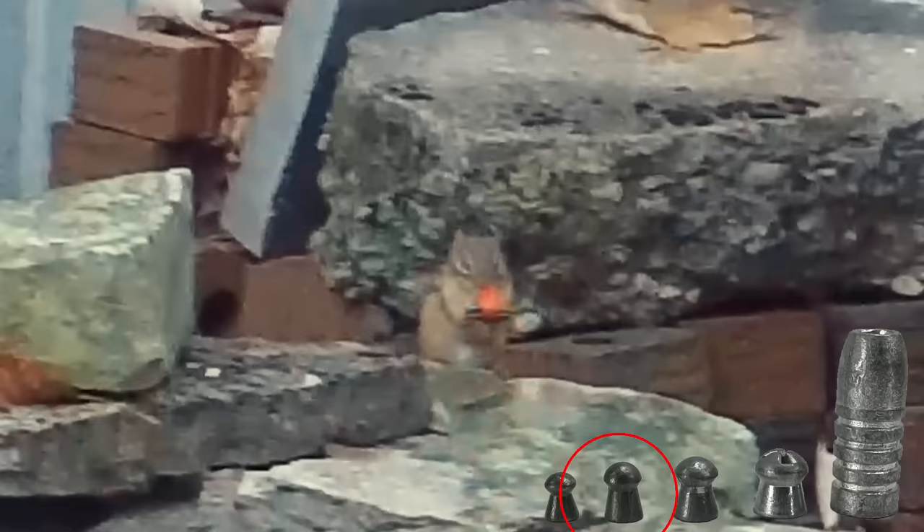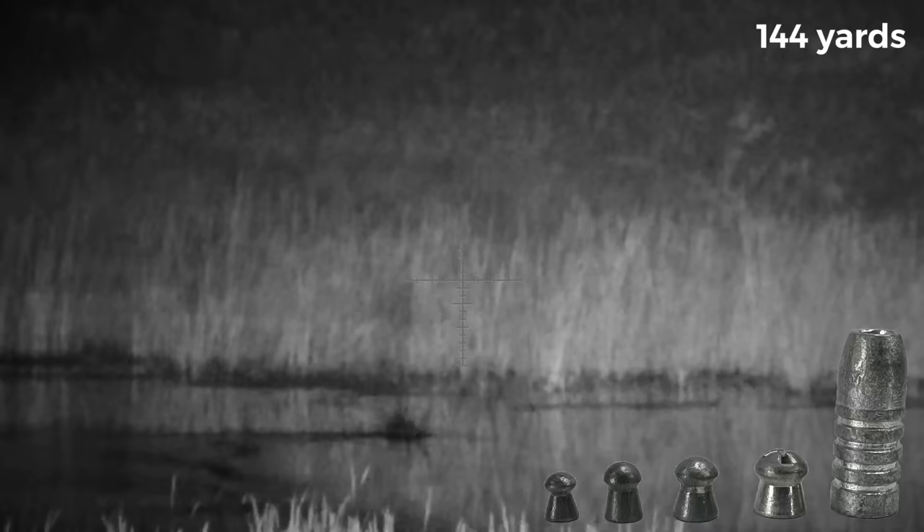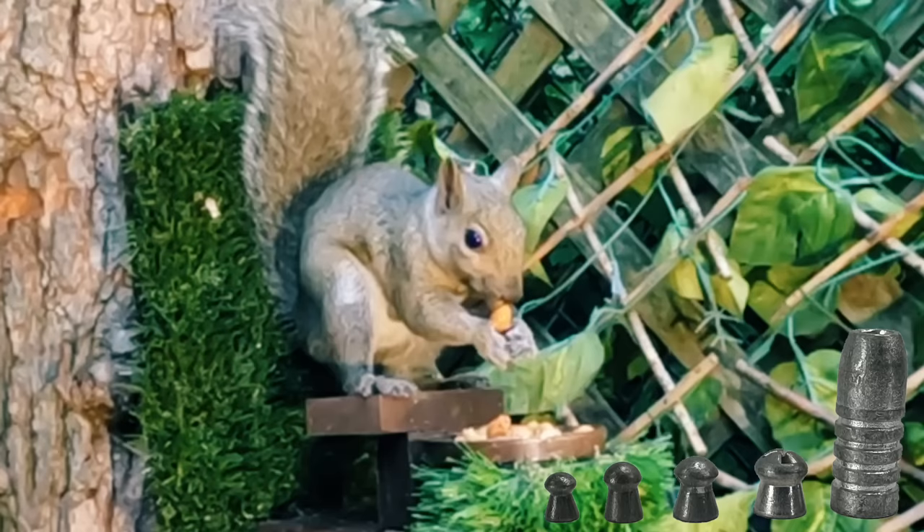Over the years I've used all the calibers — from .177 on rats, .22 on pigeons, .25 on pretty much everything like this little chipper's face. 7.62, or as we like to call it around here, the dirty 30, was great on little chip shots as well as the long ones. The 9mm, my current EDC, has been doing a whole lot of heavy lifting of late, but I'm always open to pushing the limits in the name of science to educate you all on all things pew-pew.